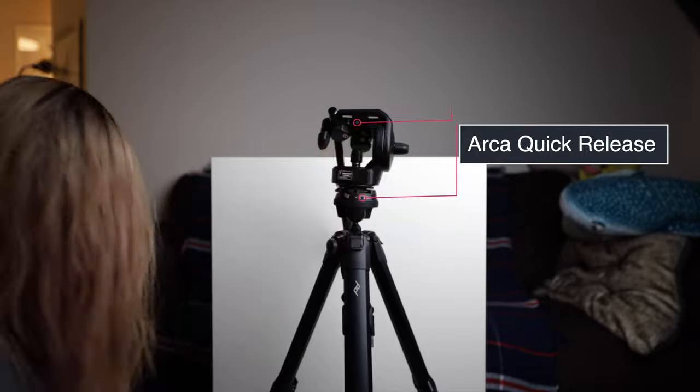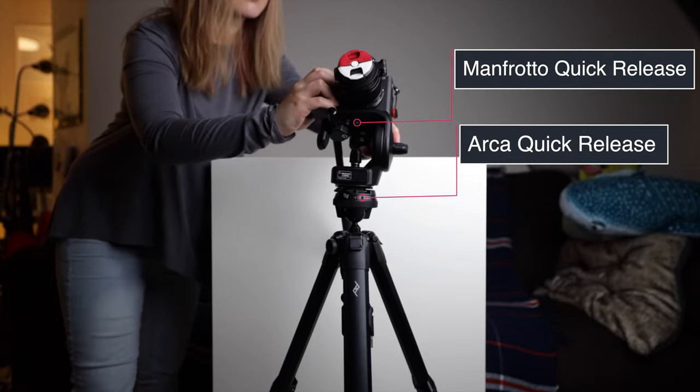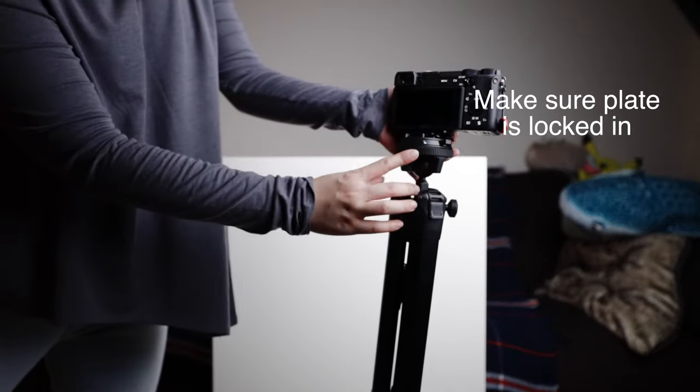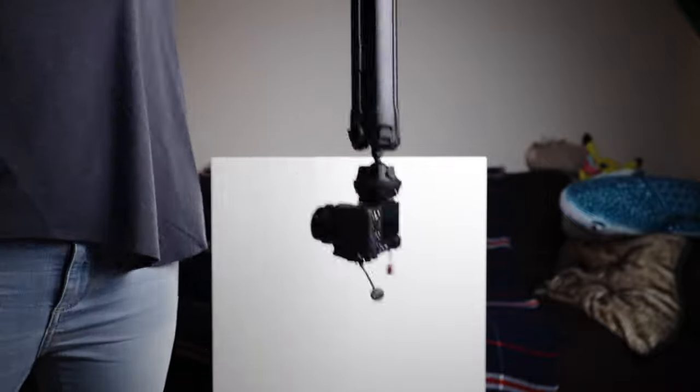I can seamlessly add this Manfrotto micro fluid head onto the tripod or take it off, and everything works together. Because the ball head is integrated into the tripod, I have no concerns that it might twist off, so I'm really comfortable keeping my camera on the tripod when transporting it.